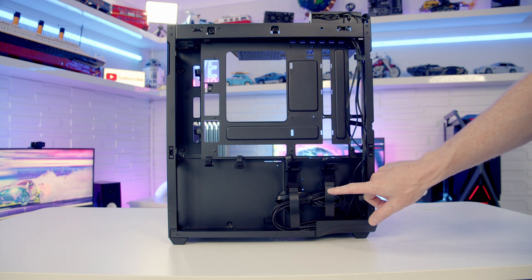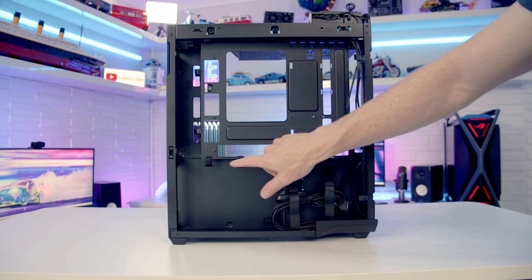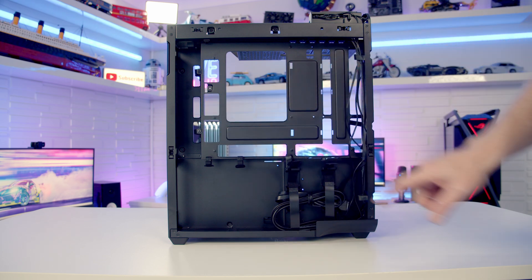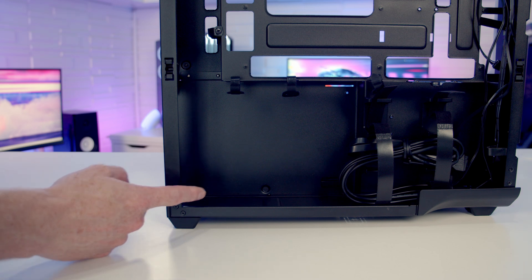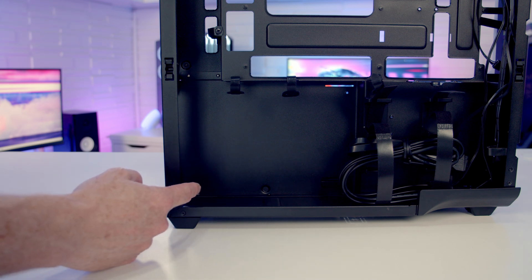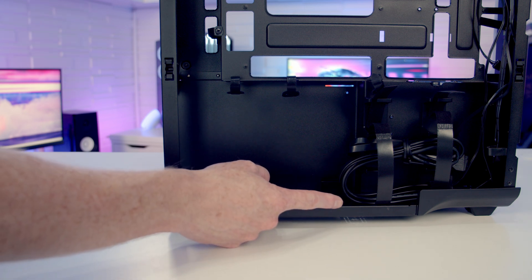Cable management looks like it should be quite good. We've got plenty of velcro cable straps throughout the case to help organize our cables. Our power supply is going to go down here at the bottom and the case is compatible with full-sized ATX power supplies up to a maximum length of 190 millimeters.